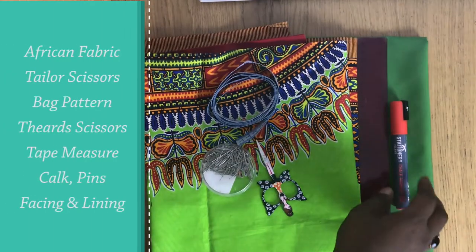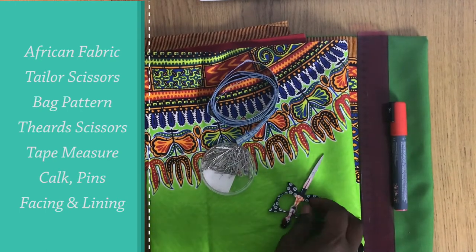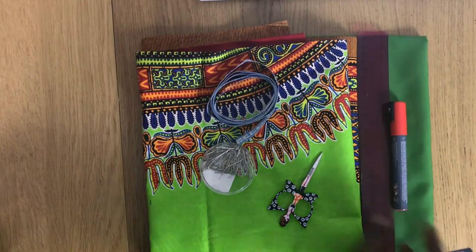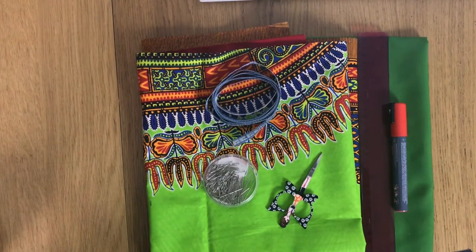For today's tutorial you will need chalk, a roller, thread, scissors — sometimes I use a blade as well — some pins, a tape measure (but I hardly use it), and the African fabric plus the lining.